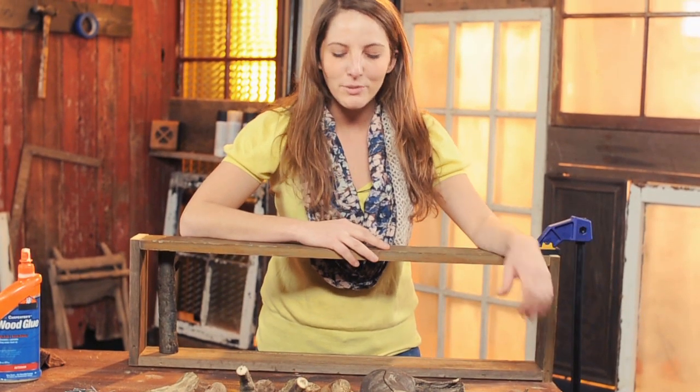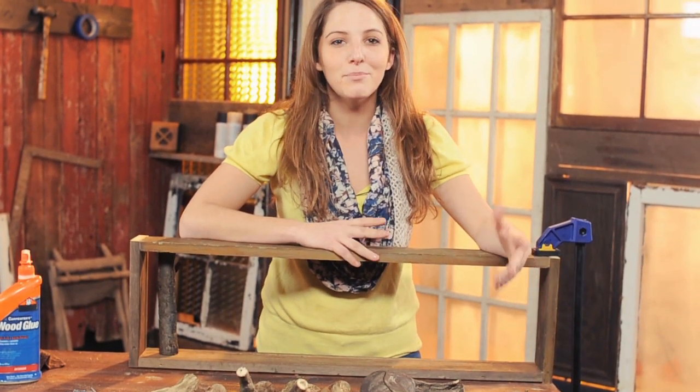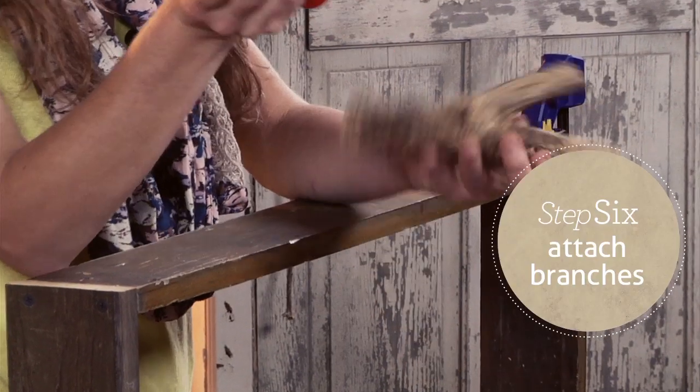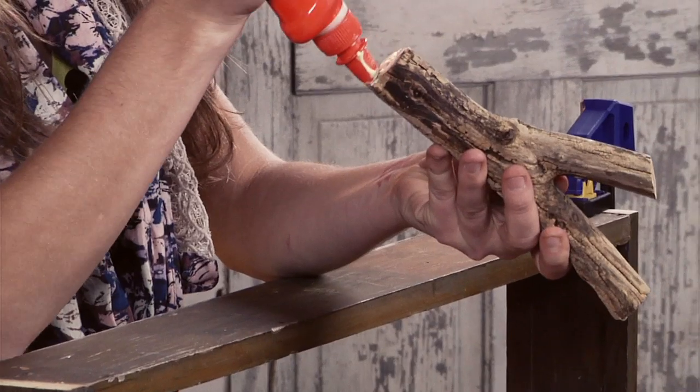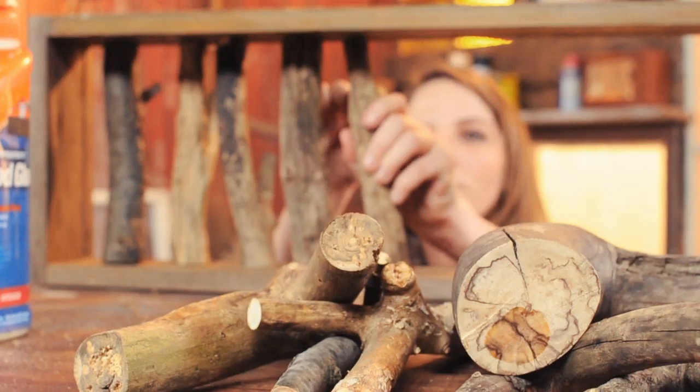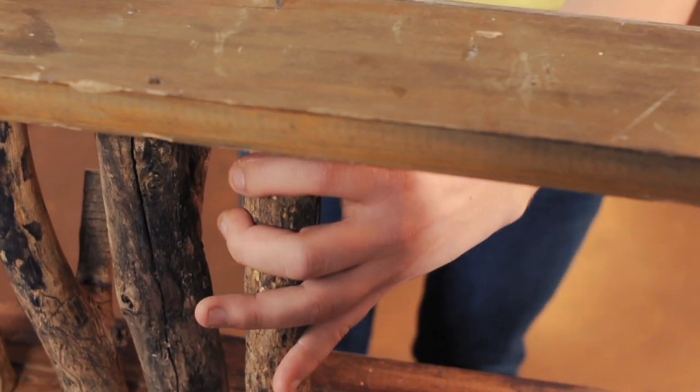Now that your frame is dry, decide how you would like your branches and hooks to be laid out and begin attaching them one by one. Thinly spread glue on the top and bottom of each branch, then drive a nail or two into each end to secure it in place. Repeat this process until you have filled the frame with branches.